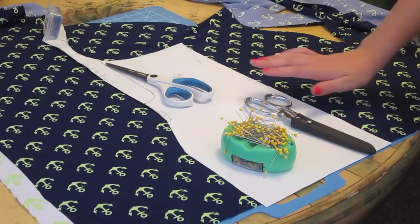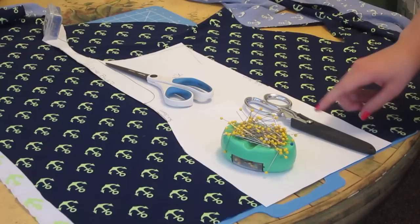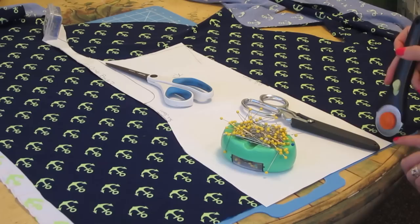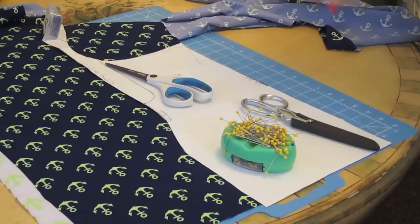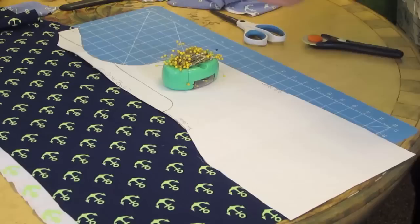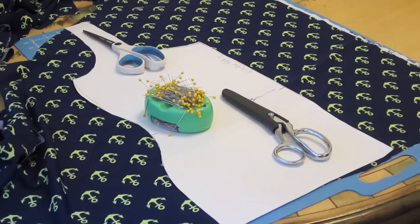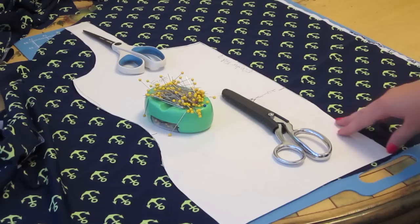Once you've made all the adjustments to your pattern piece, you are now ready to cut out your fashion fabric. I'm going to cut out my back first, and just like we did with the lining, I have it laid down on my cutting mat with a couple weights — I don't own actual weights so I just use whatever I have around — and then I'm going to use my rotary cutter. Here I have the front piece, and I'm going to do the exact same thing I did with the back piece.